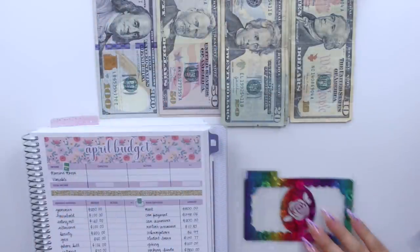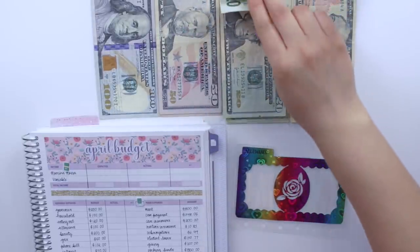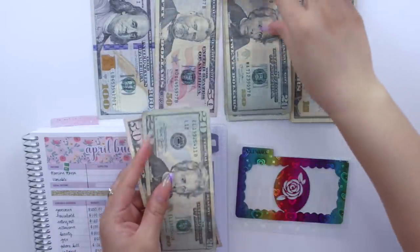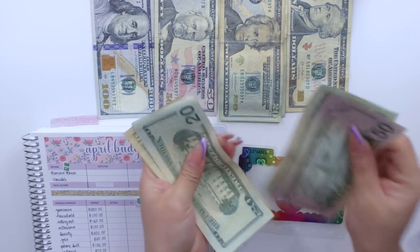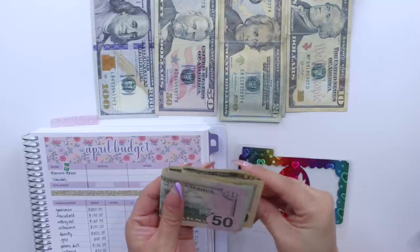Then we have allowance which will also be getting $100. So $150... wait — $50, $70, $90, and $100 for allowance.